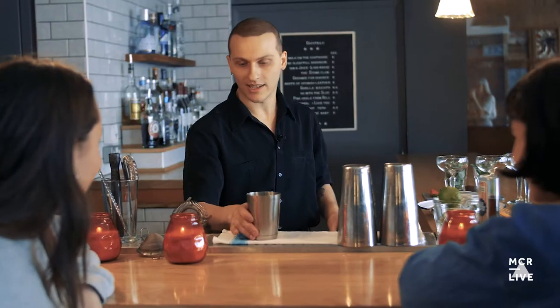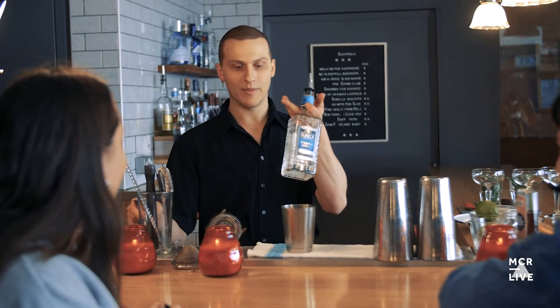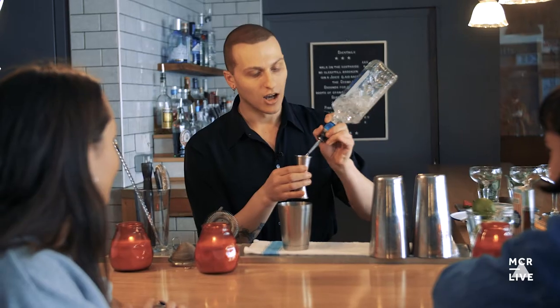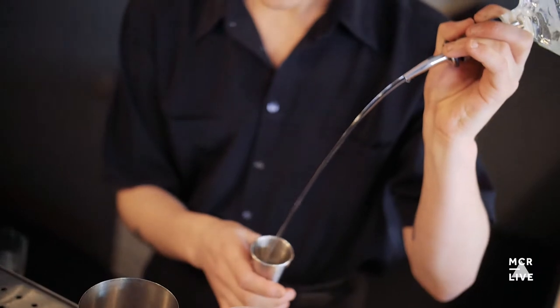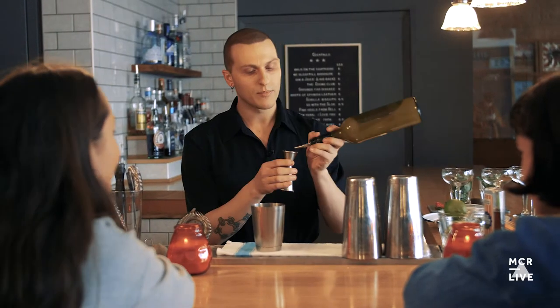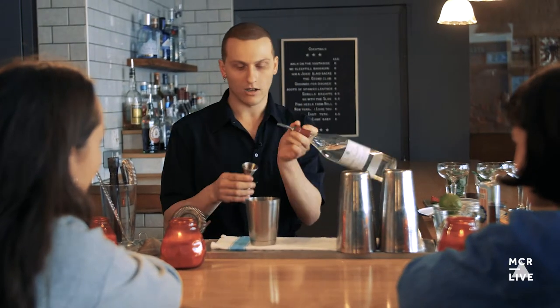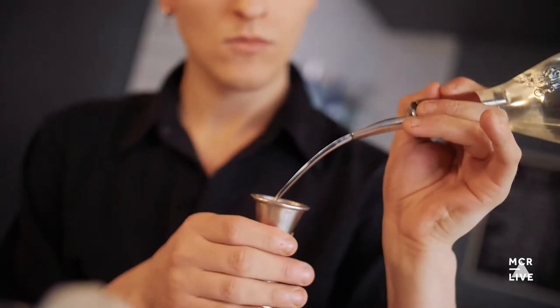So first I'm going to make the classic margarita spec, which we're going to do: 50ml or 2 shots of clean Blanco tequila into our shaker, 25ml or 1 shot of lime juice freshly squeezed by me this morning, and 1 shot of triple sec orange liqueur into the shaker as well.